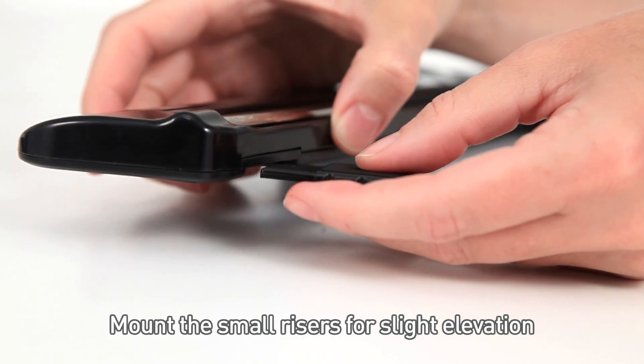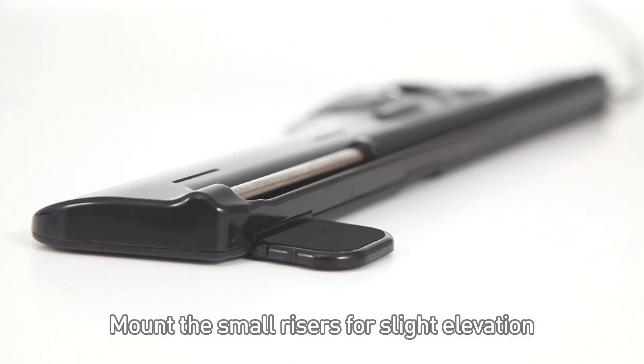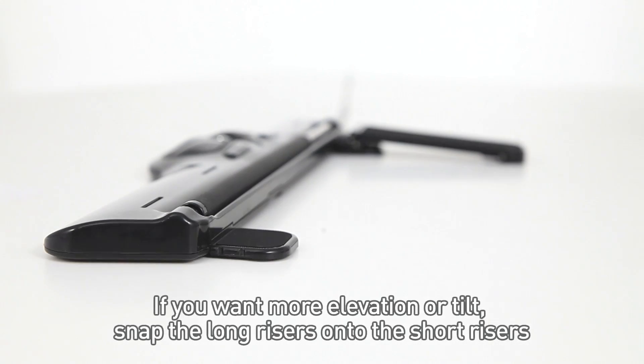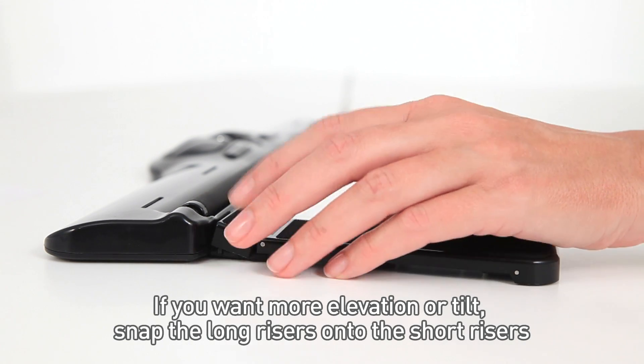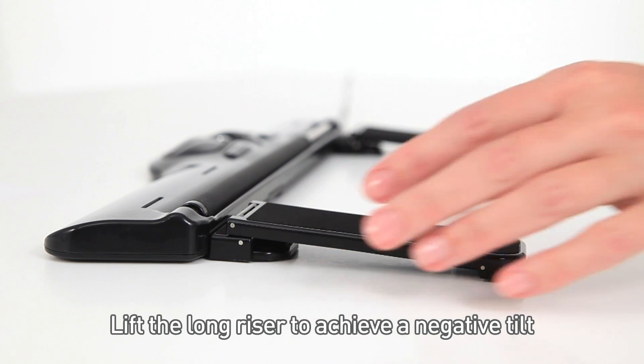Mount the small risers for slight elevation. If you want more elevation or tilt, snap the long risers onto the short risers. Lift the long riser to achieve a negative tilt.